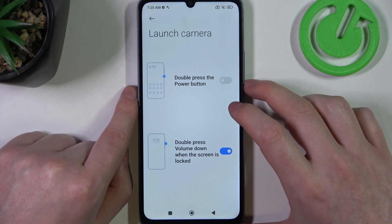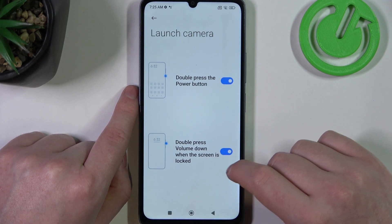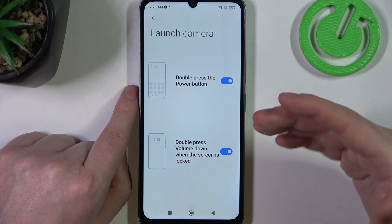Next is launch camera. Here there are also two options: double press the power button to launch your camera, or double press volume down when the screen is locked to also launch the camera.